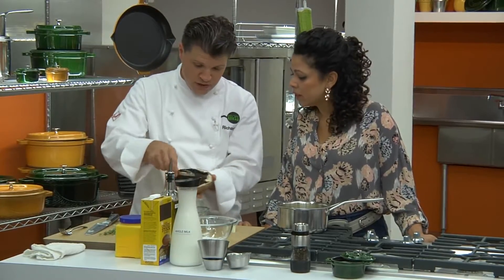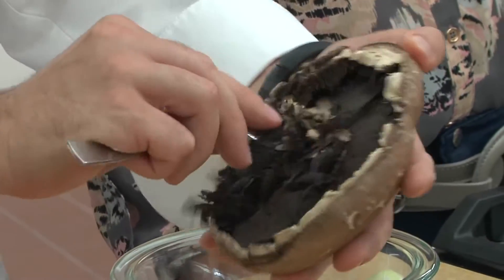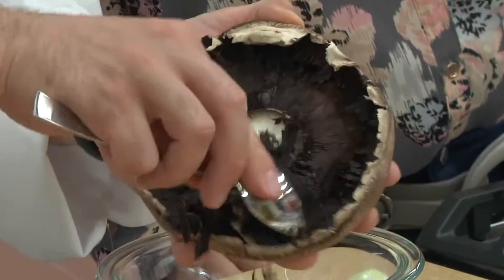So if you do get one this large, an easy way to take some of those gills out is to use a spoon and just kind of scrape them right out. It comes out really easily.